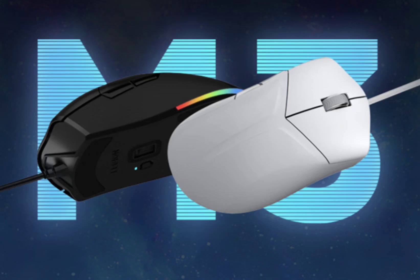At the heart of the Lenovo Legion M3 Wired Gaming Mouse is the PAW 3327 sensor, delivering precise and accurate tracking for flawless in-game performance. With support for 8000 DPI and 5 adjustable sensitivity levels, gamers can fine-tune their mouse settings to match their playstyle.